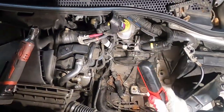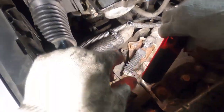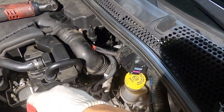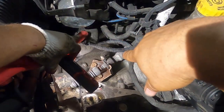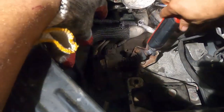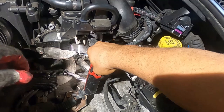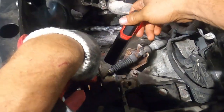Put it right there. This is what we're after — the thermostat, which is located right there. I don't know if you can see it. It's right there where I'm flashing my hand.